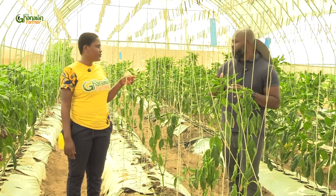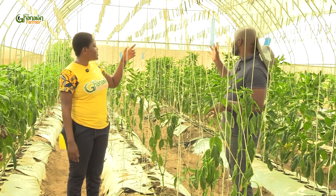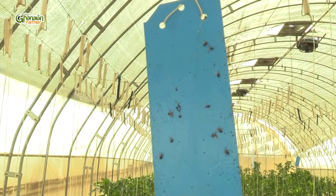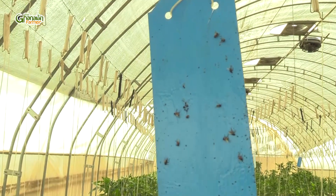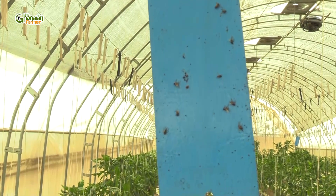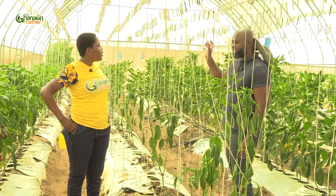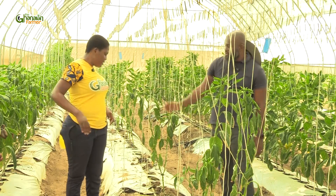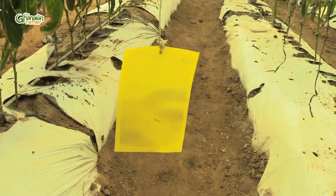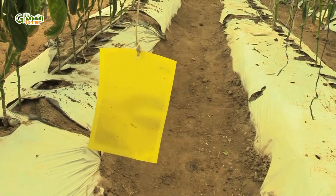But then we watch and monitor, and we have these we use to monitor. What are these? These are sticky traps. If you see, you can see a couple of insects on them. So you come and scout and then you say, okay, so these are the kinds of insects in this house. It informs you on the actions to take. We have this one and then we have the yellow one as well. These are all measures we use to monitor and then we plan appropriately.